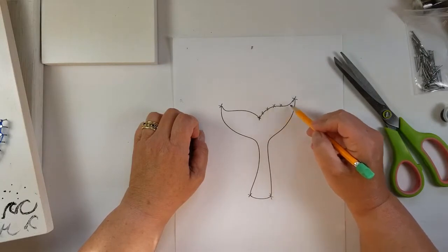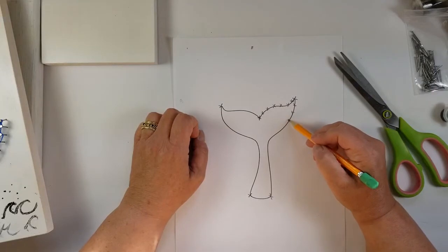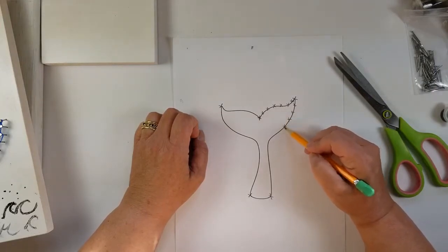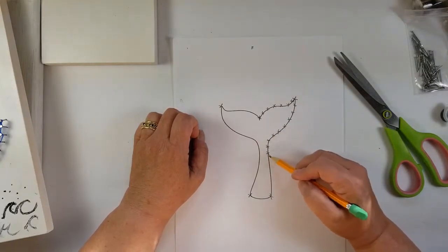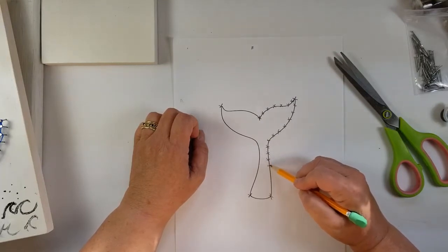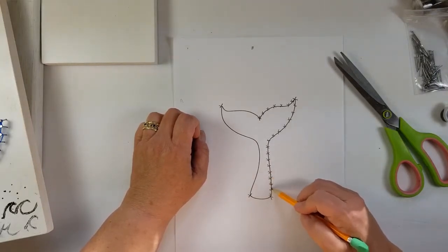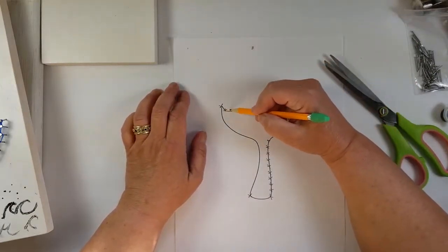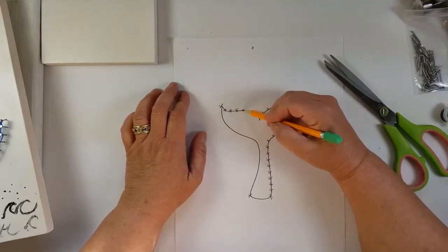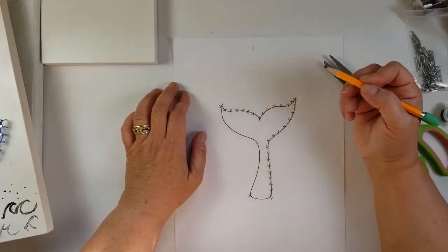Don't measure it — don't bother measuring it, use your eye. It's going to be a little off. It doesn't have to be exactly even. This is for where the nails are going to be and where the string is going to wrap around the nails. Once the string is wrapped around the nails, the distance between them is not going to be really noticed. Quarter inch is too small; larger than a half inch is too big. Somewhere in the middle is just right.